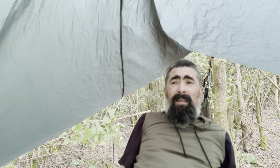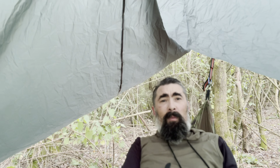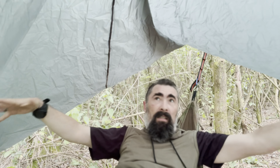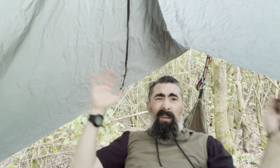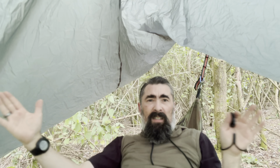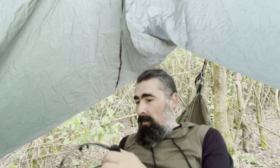Hi guys, welcome back. Why is it when you try to do something everything goes wrong? You want it to go right and it goes absolutely wrong. So this is the semi-diamond setup - ideal for hammocks because you've got all this big space underneath. I think I have to move it around that way a little bit because it's off slightly. I've got to move it around and that should be alright.